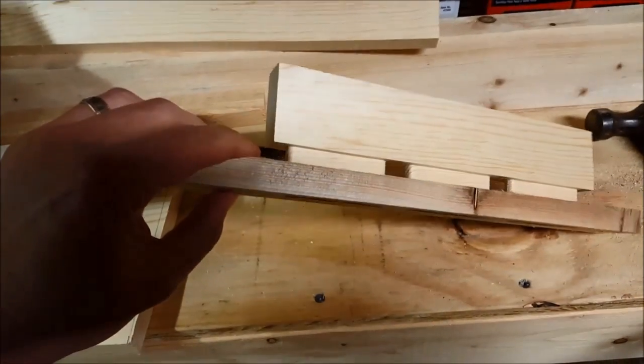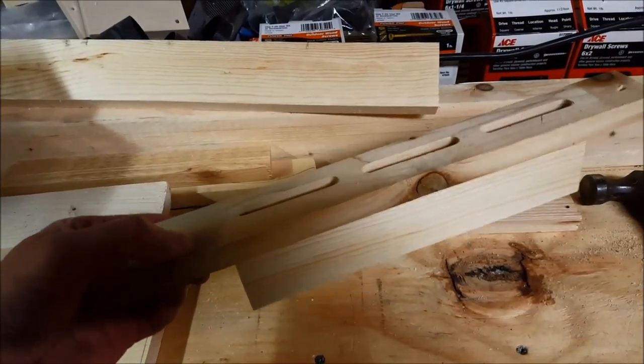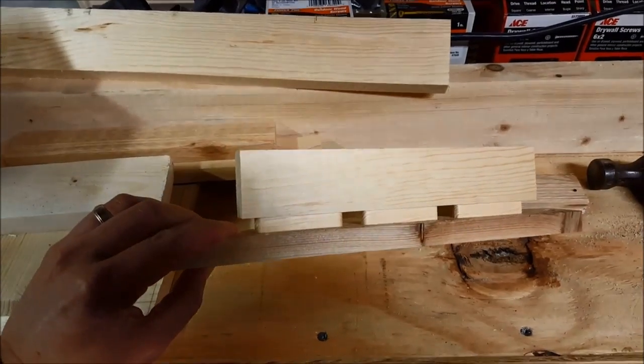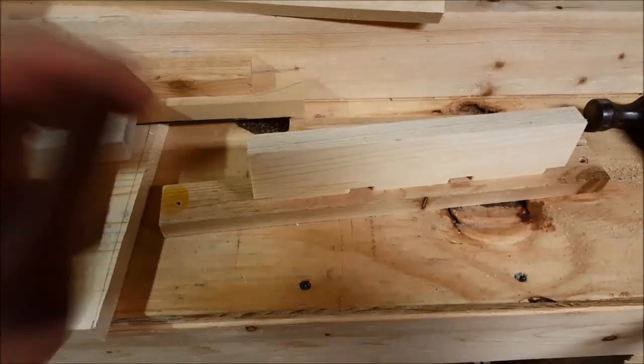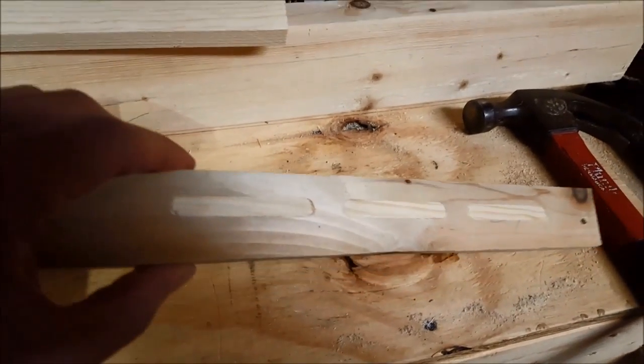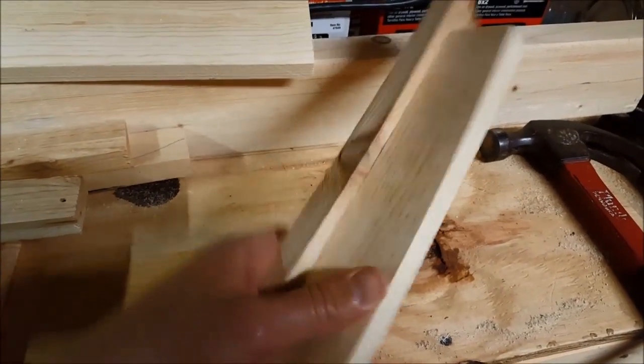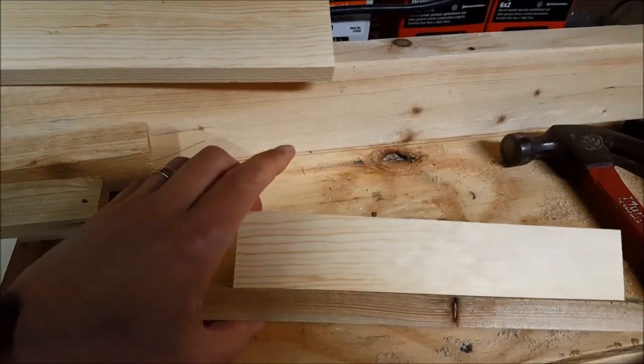This is the first couple of taps. Perfect fit — let's give this a few more taps and seat that in there. That's about as perfect as you can get; it is seated in there absolutely perfectly. No glue, but to get that out would destroy the wood.